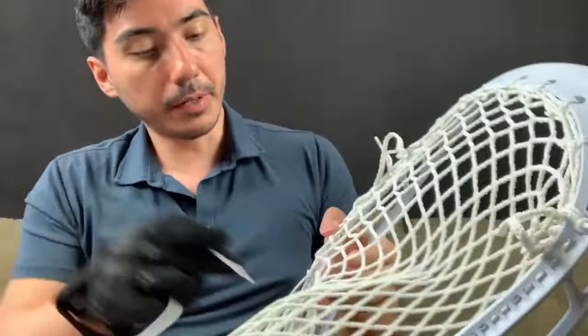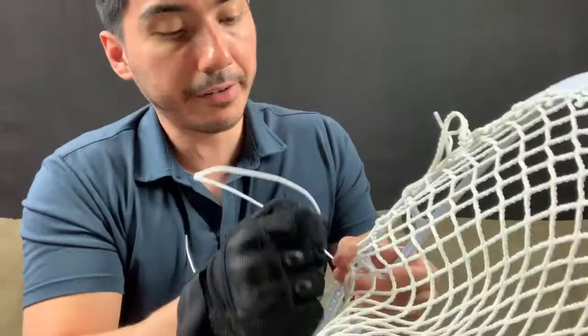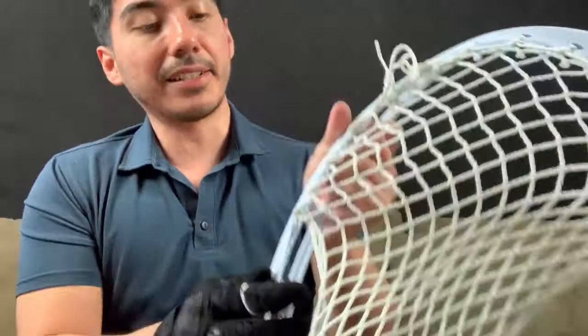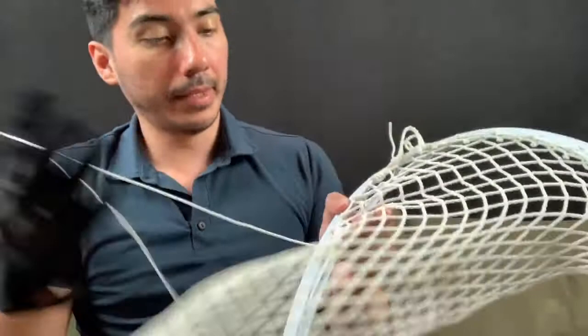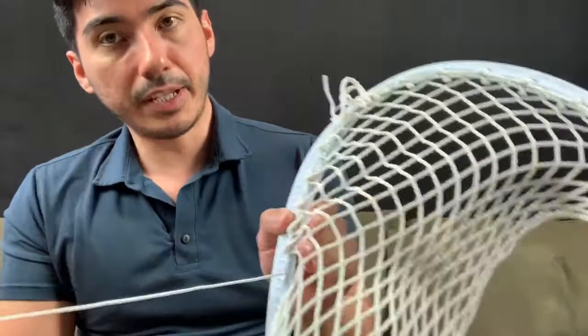The next one you go up through, you skip two. Then the next one, you go up through and you skip one. Always make sure that you're making this tight. I'm going pretty fast but I'm experienced, so I know how to go fast and make these knots really tight at the same time. So you skip two, then you skip one. Then you go up through. And then after you skip one, you skip two. And after you skip two, you're going to skip one again.